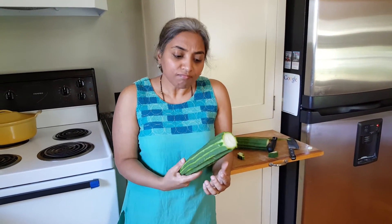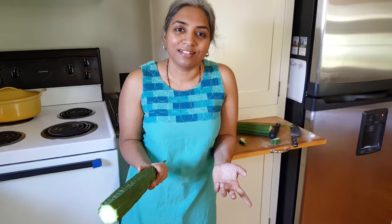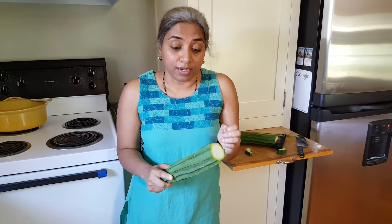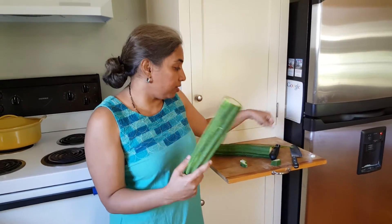So keep an eye out for this next time you see it, please buy it — if we don't buy these things they won't grow it, it's as simple as that. Come on over to the blog and let's cook something together with this ridge gourd. Until then, just remember one thing: we all can cook, there's just no doubt about that. We can all cook well with just a little practice. Stay well.